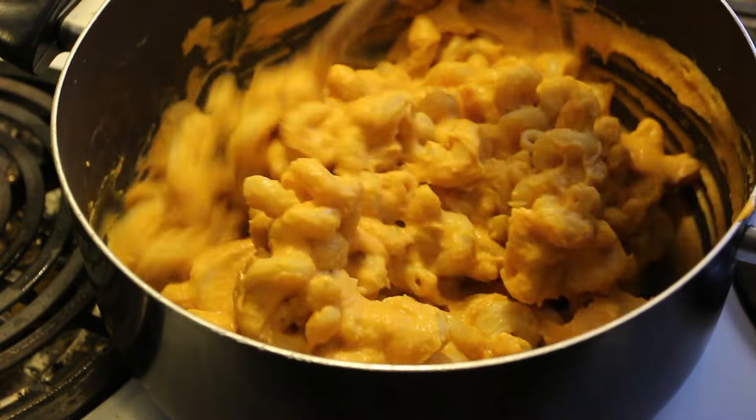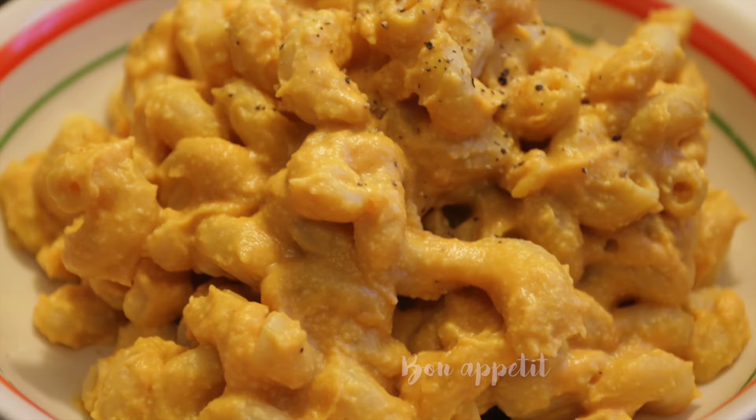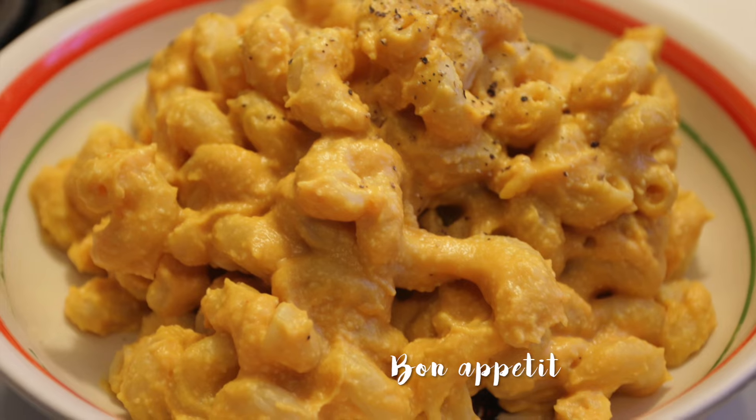There you have it! I like to add a little pepper on top. You can also use paprika or anything. I hope you enjoy!